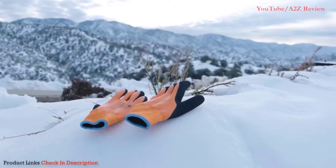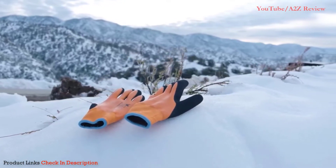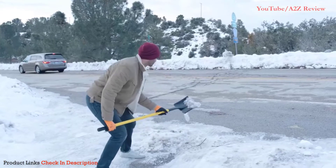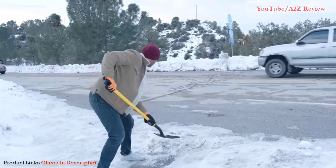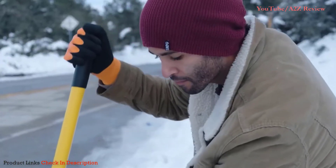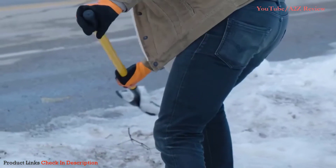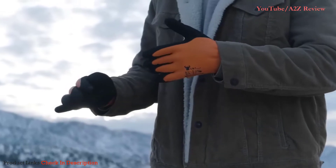If you deal with cold environments, you know how important it is to keep your hands warm. Unfortunately, most gloves either don't do quite a good enough job or are susceptible to getting damp, which will freeze your hands. Introducing our waterproof winter gloves — the last pair of winter gloves you'll ever need — made from 100% acrylic terry and